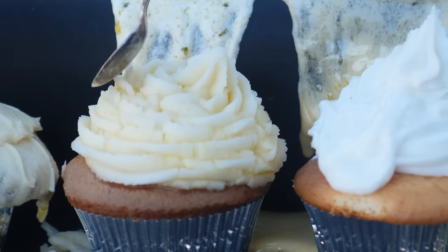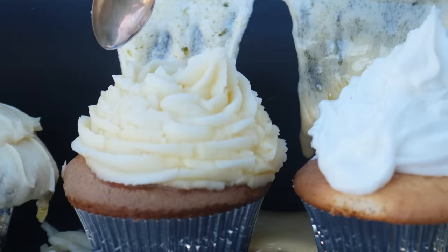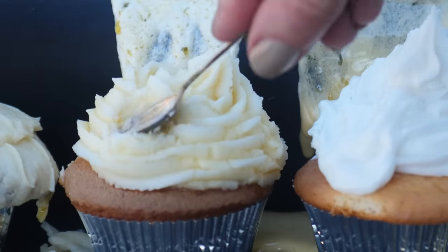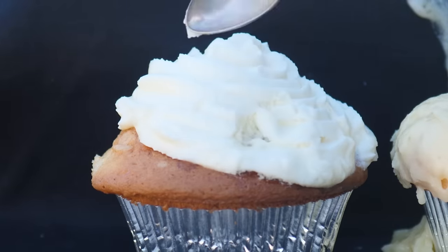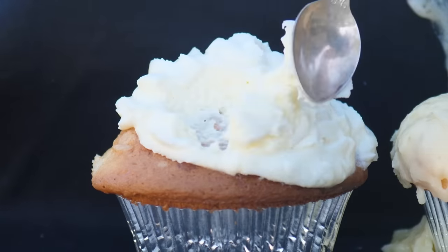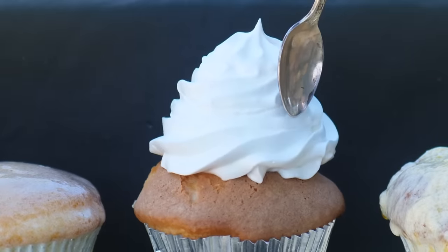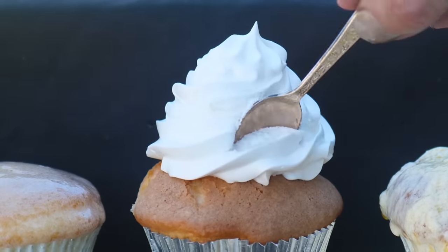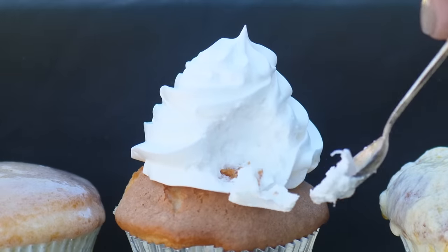The American buttercream made from just butter and icing sugar — no additional liquids — is still standing; if you added more liquid you'd expect it to melt more. The plain whipped cream with no sugar didn't drip down either, though it doesn't look the nicest after half an hour in the sun. As expected, the Italian meringue, which has no fat in it at all, did not melt — so that's probably your best option if you have to take a cake out into the sun.